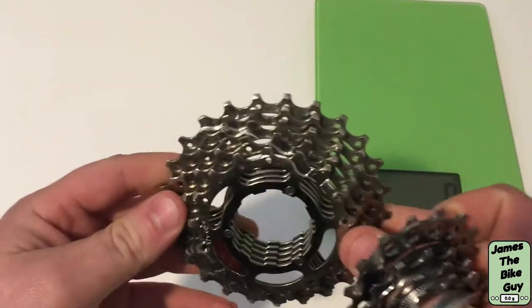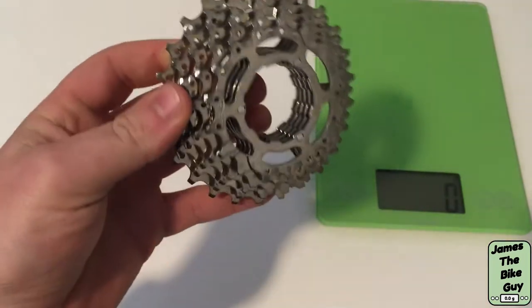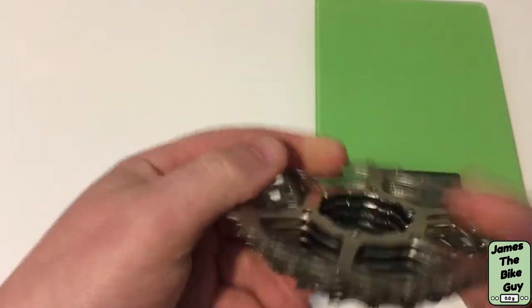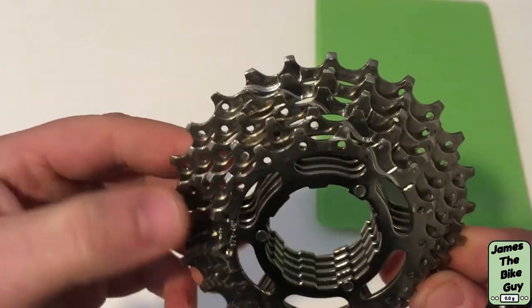It's an 11-25 and you can see that the five largest cogs are on their own carrier. They're pinned together with those three pins on the back and they do have some amount of shift ramps and that sort of thing.